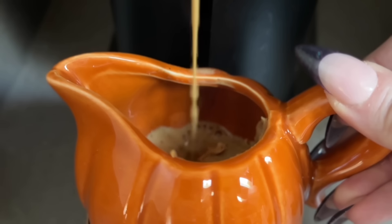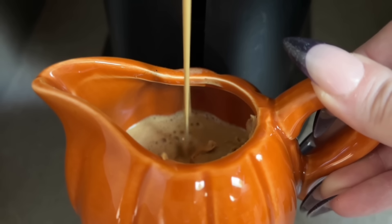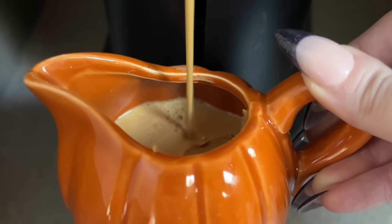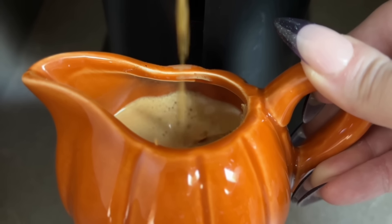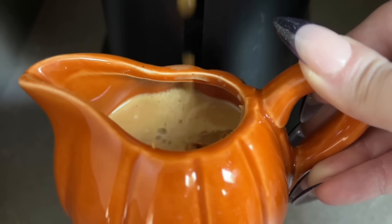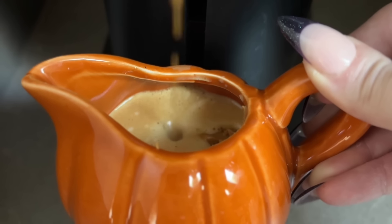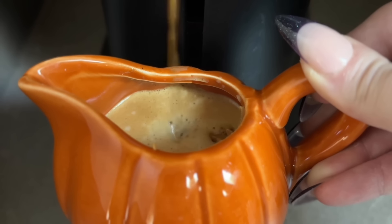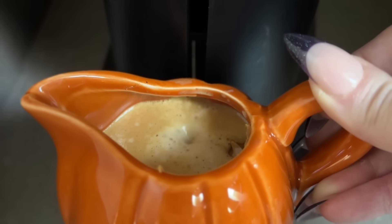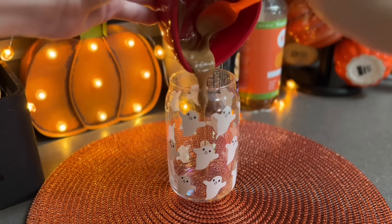I'm taking my Nespresso Dolce pod and brewing that right over the cookie butter so it melts into the espresso nicely. Most of your flavor from your coffee will come from the creamer and the cookie butter, so if you want it sweeter you can add a cookie butter coffee syrup. I actually found a Monin cookie butter coffee syrup at TJ Maxx on the day I filmed this - that would be a nice addition. After it's all brewed I'm going to stir it up really well to ensure everything's blended.